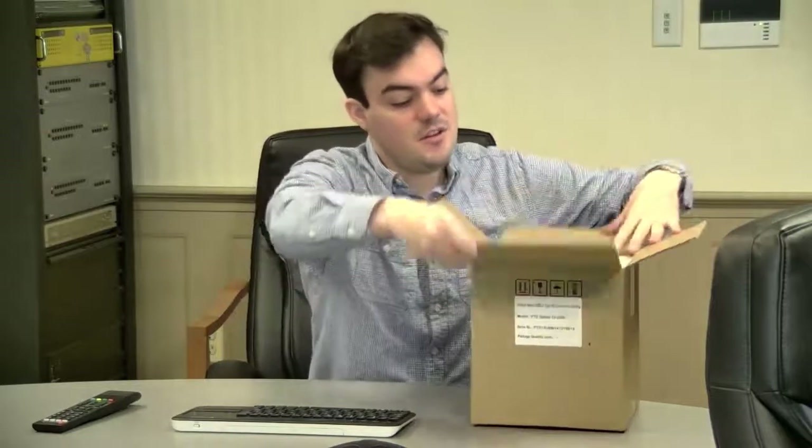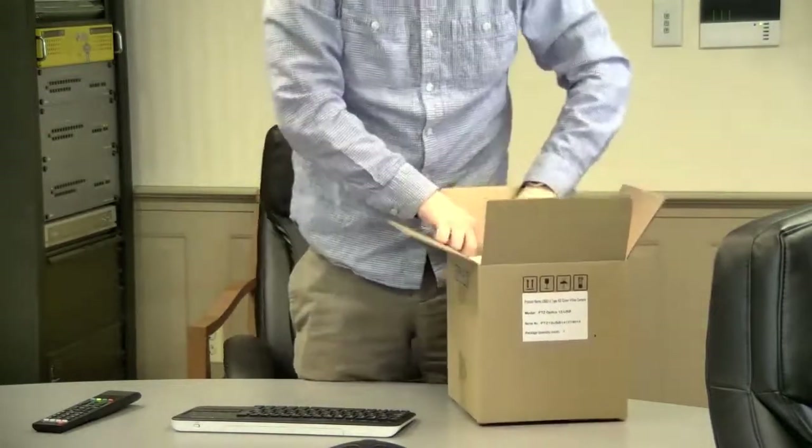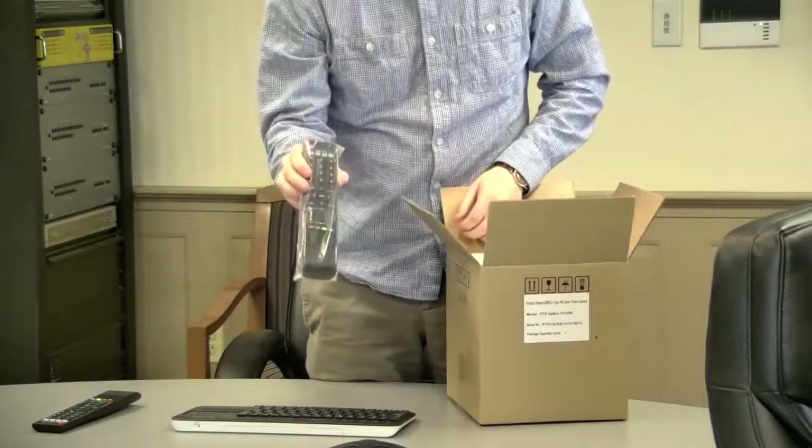Hello, my name is Paul Richards and I'm with PTZOptics. Today we are going to open the box of the PTZOptics 12x USB and show you what's inside and look at the connections. This is a brand new product. The first thing you get is the remote control.